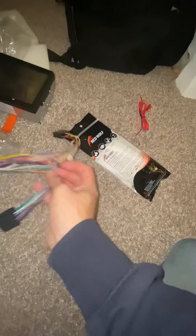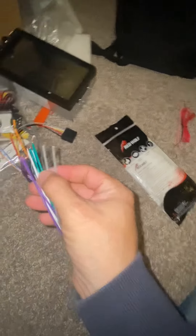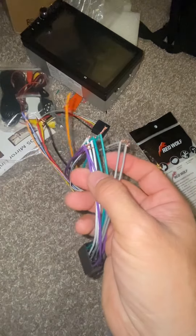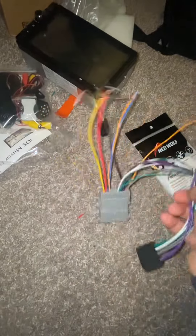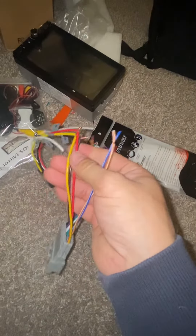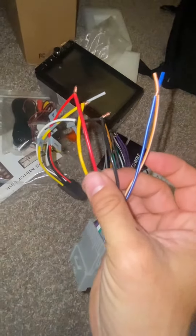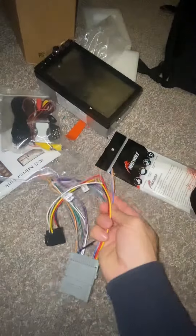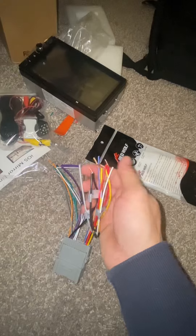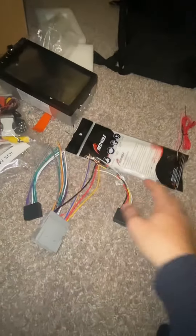It's pretty simple — just color code it. Gray with gray, green with green, white with white, purple with purple. The other side has your power wires and grounds, so just connect by matching the colors.